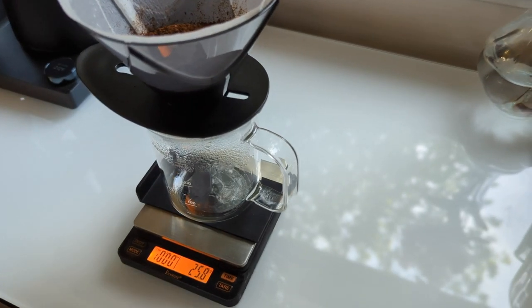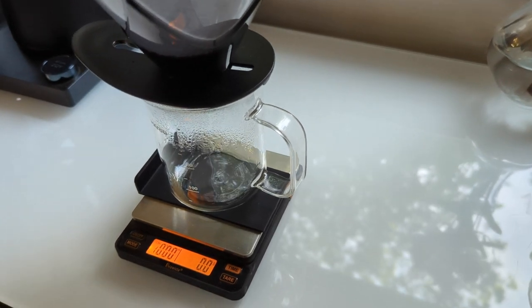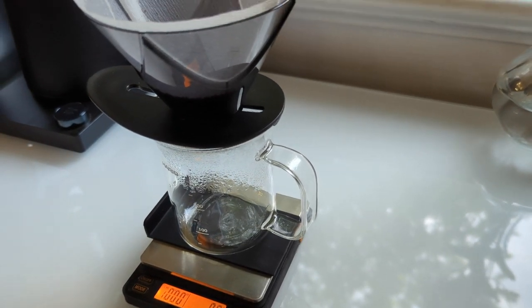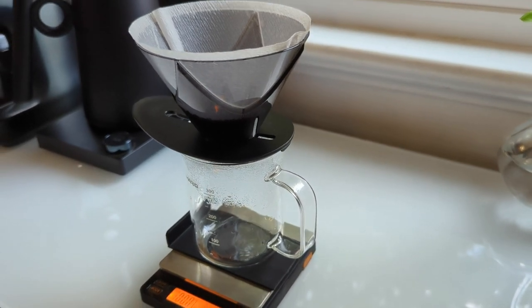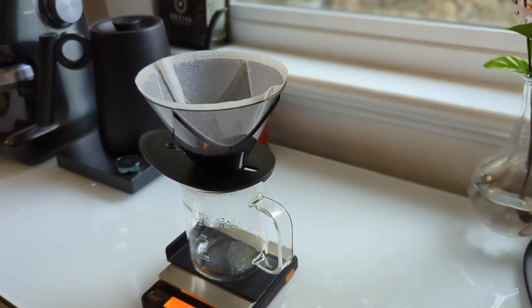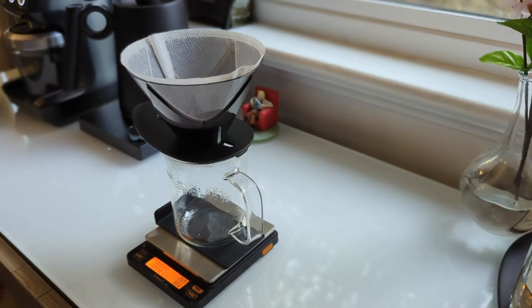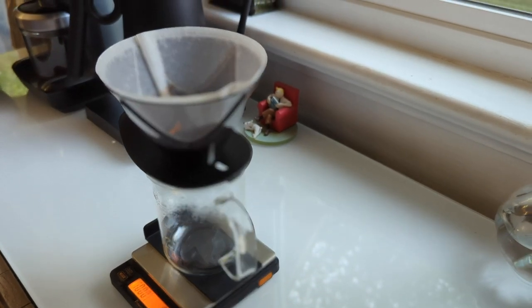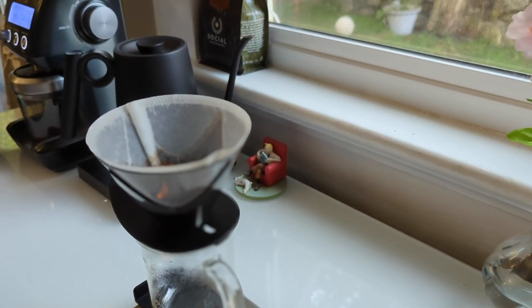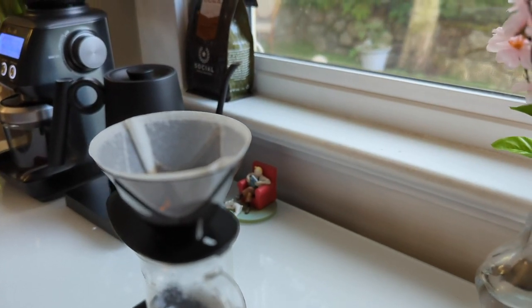Now that that's set up, we're going to zero out our timer. The thing with this brewer is you want to add all your brewing water right away — 15 seconds, 300ml, get it in there, and then you're basically walking away. Hario's recommended brewing parameters say 90 seconds for the drawdown time with a darker roast. With this lighter roast from Social Coffee today, a Costa Rica, I'm aiming for about a two minute to two minute ten second drawdown time.